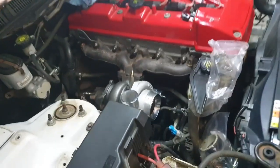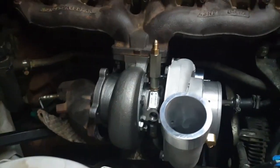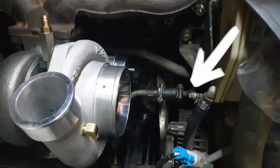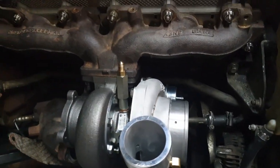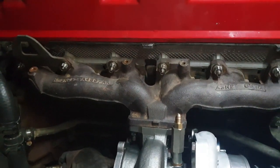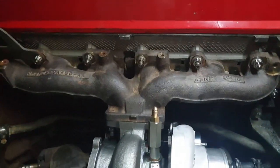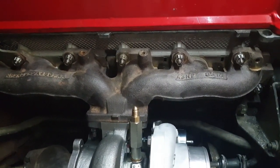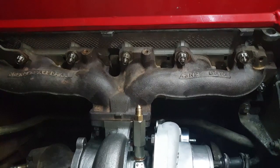Alright guys, she is on. Just be careful when you put it back on — that hose will go over the water pipe, you just got to be patient and get it in the right spot. But once you get it on all the studs, just chuck on all the nuts and tighten them up, working from the center out.